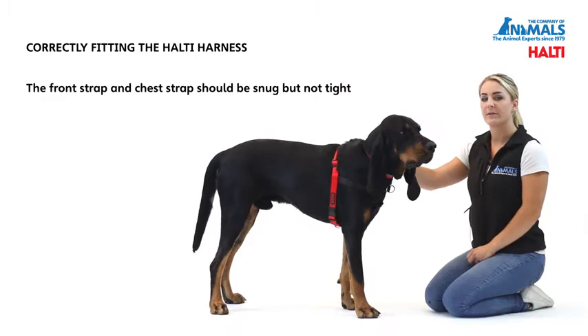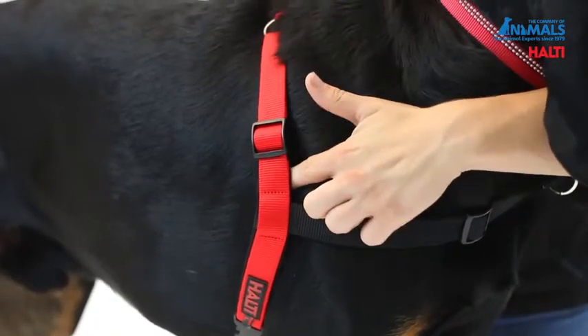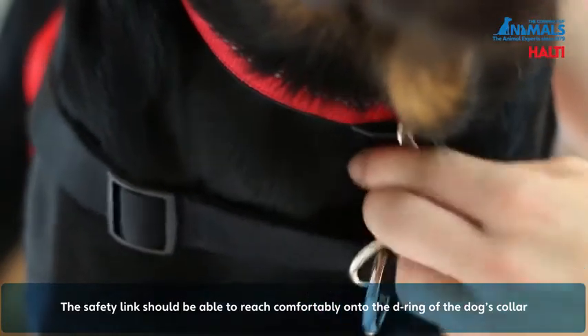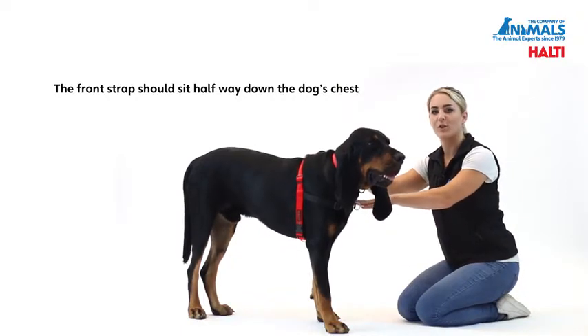To ensure you have the correct fit of the Halti harness, ensure that both the chest and the back straps are snug but not too tight. The safety link should be able to reach comfortably onto the D ring of the dog's collar. The front strap should sit about halfway down the dog's chest.